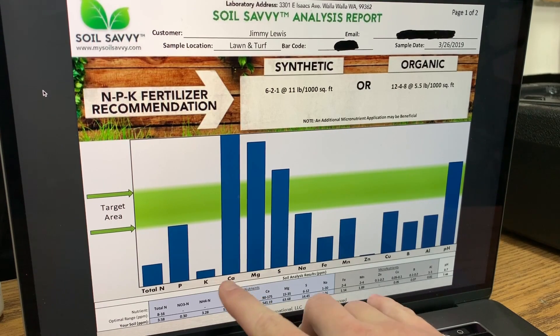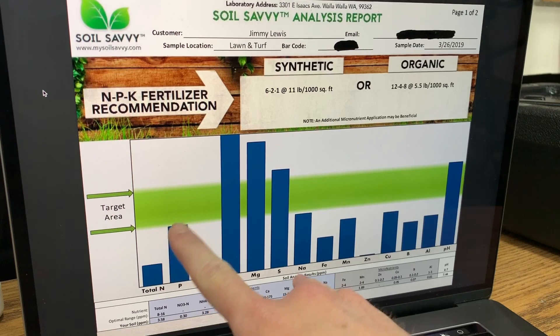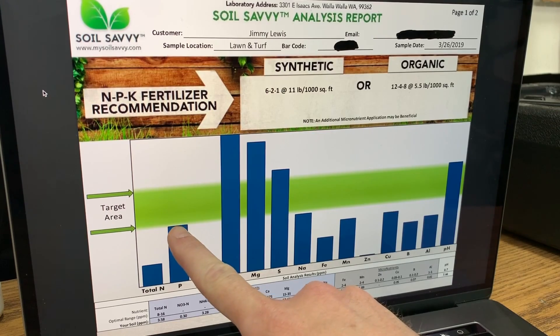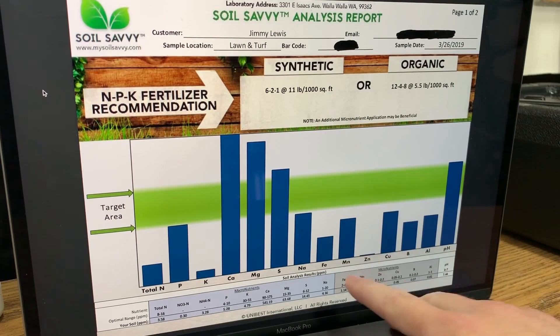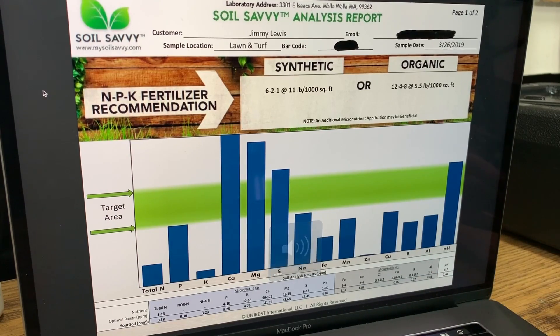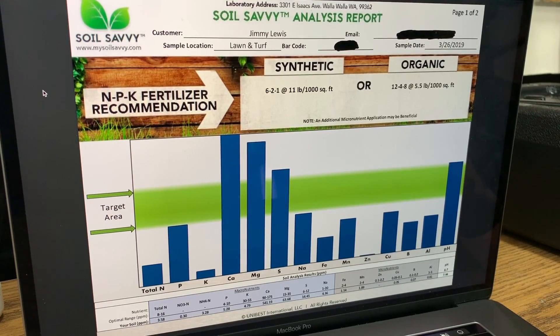That was one of the first things that really caught my eye. Going back to the NPK, phosphorus is approaching the target area — it's almost right on par, so I like seeing that. As far as micronutrients go, iron is low, which surprised me since we get a lot of iron from Milorganite and from the Next Products. Overall the micronutrients are kind of low and need a little push, and the pH is a little bit high.